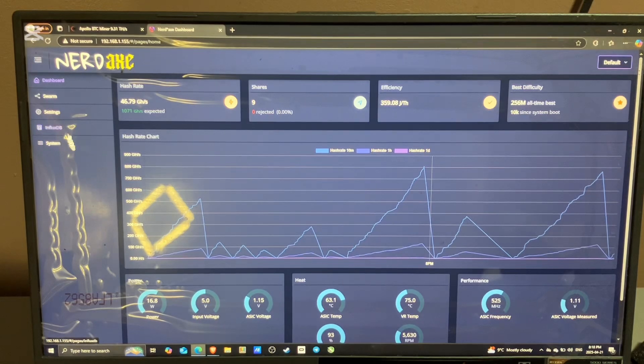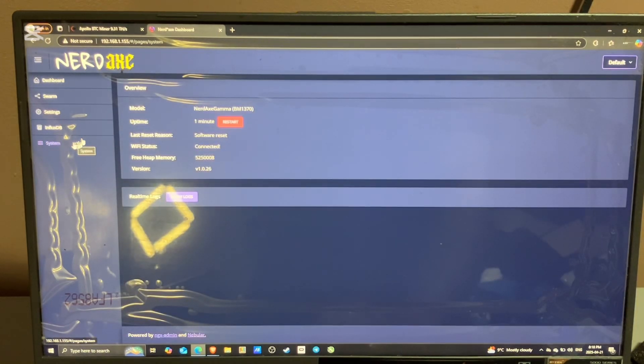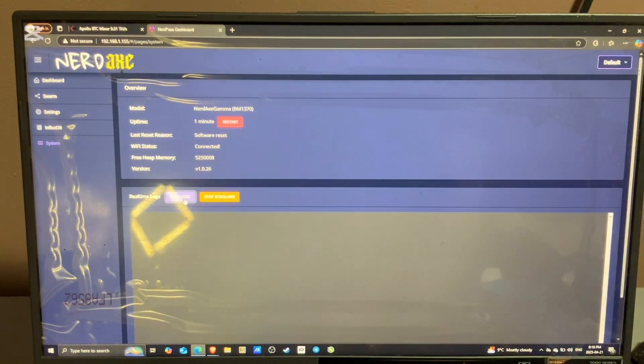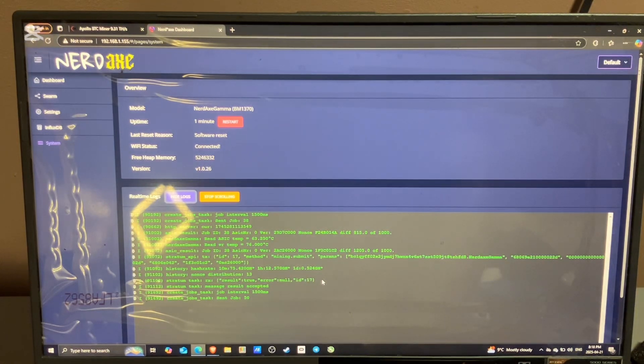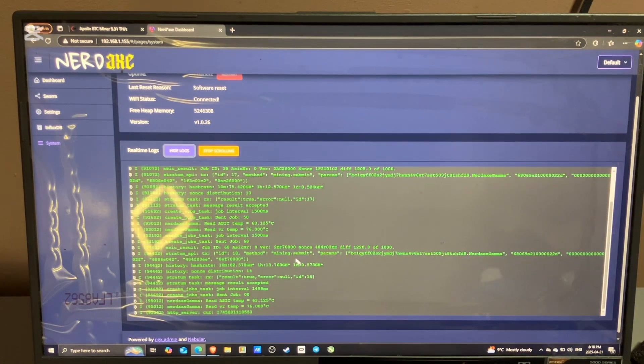I'm going to let the video play out for a couple more minutes so you guys can see the hash rate increase and my shares increase. To see your logs, just go to System, Show Logs, and it'll show you all the information going on in the background in case you need it.